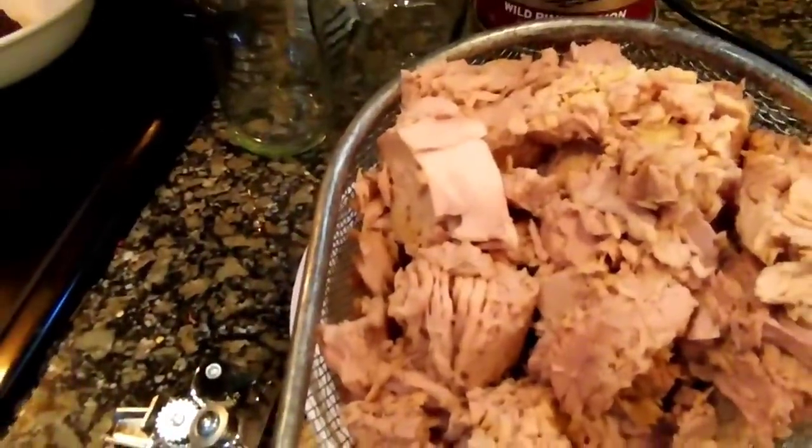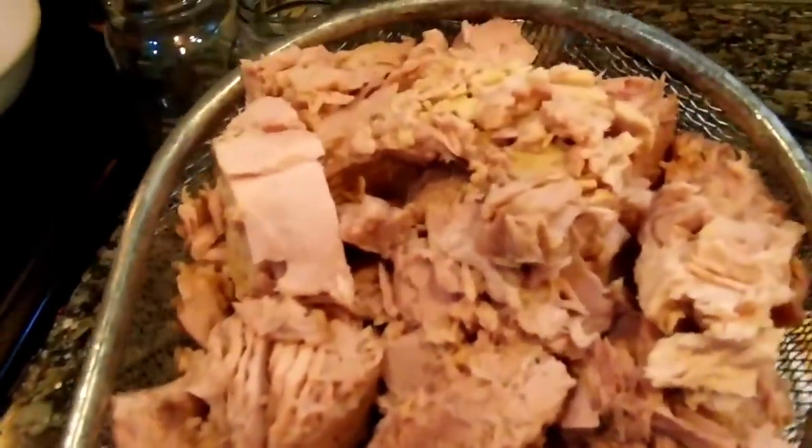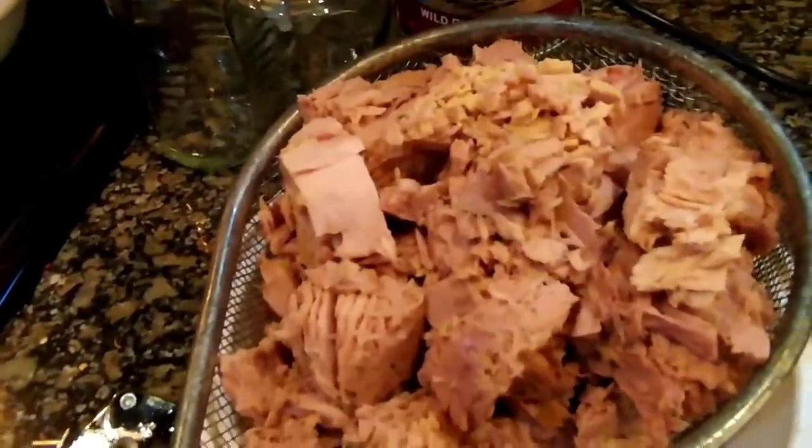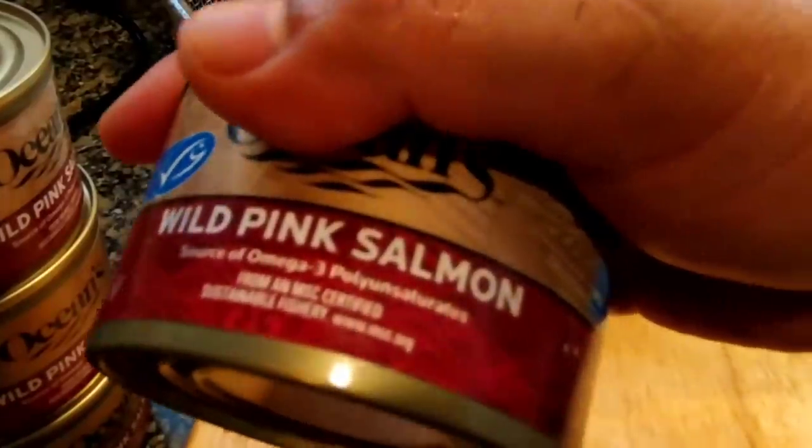Mga sampung lata ang ating ginawa. Sunod naman natin itong salmon.